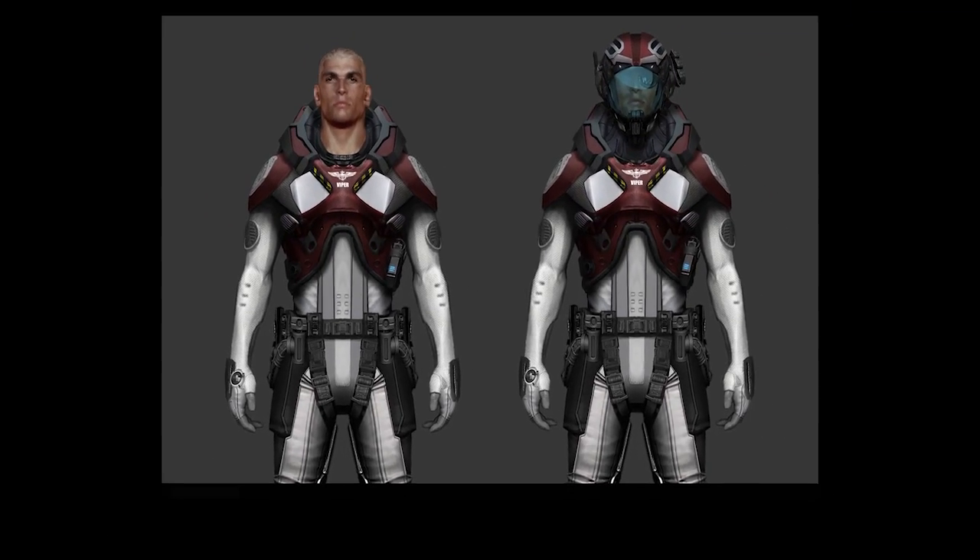We always start with a concept. Usually our concepts have been coming from Rob McKinnon, who is a fantastic character artist and character designer — 2D stuff. So usually we get like a front and a back, and that's usually reviewed by Chris Roberts and Chris Olivia, and they usually come to an agreement as far as how the character should look. They work out a lot of details at that point.